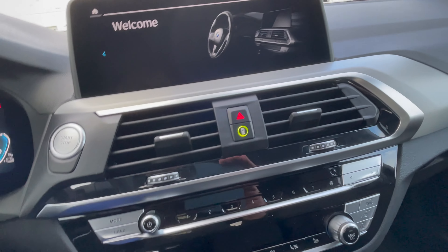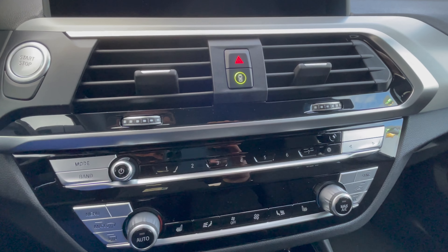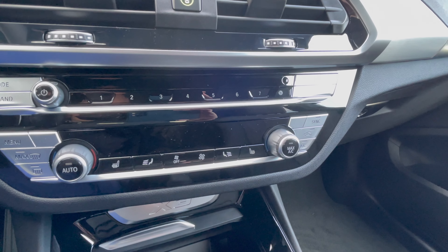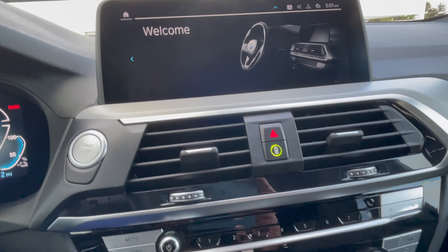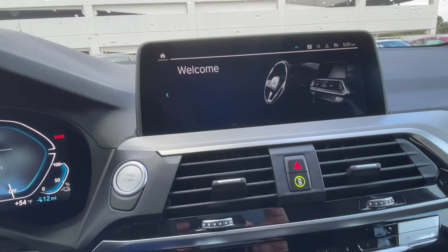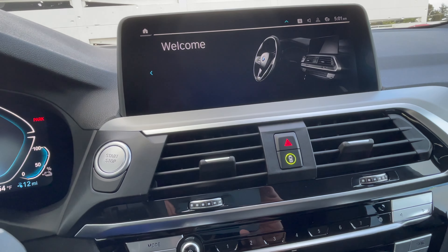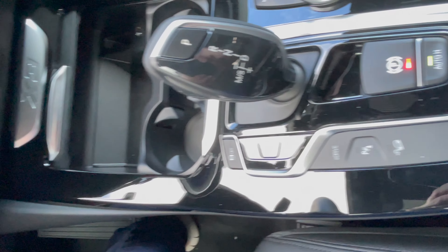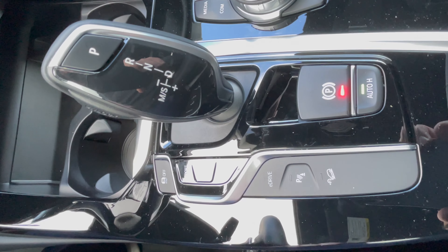The X330E is the 2021 model year, which is when it made its debut here in the States. Although it does look like iDrive 7, this is actually what they call iDrive 7 Lite, based on service pack 15 for the wiring — which is why it has some different layouts than the 330E.